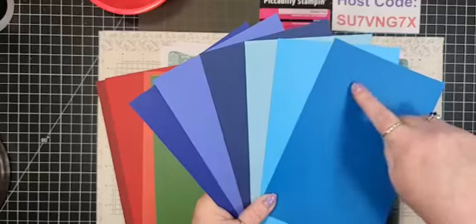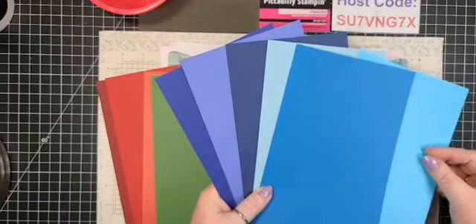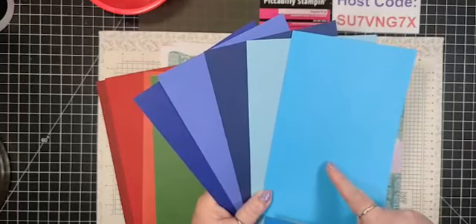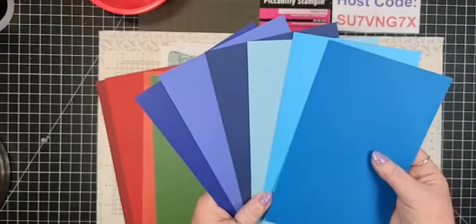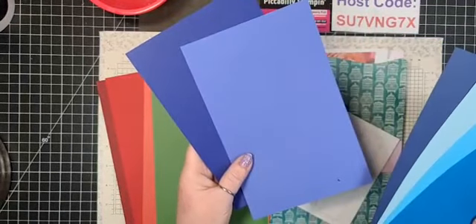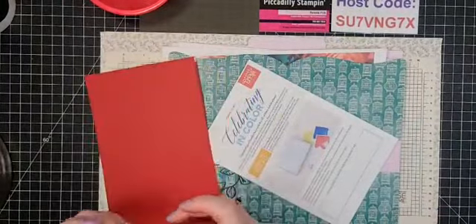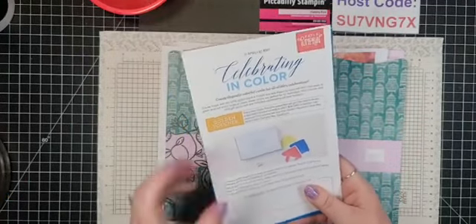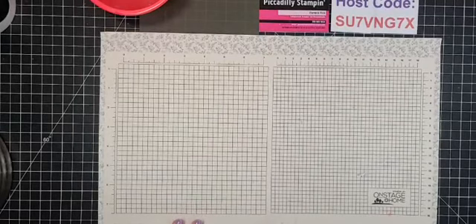We currently had Pacific Point, Balmy Blue, and Night of Navy as our blues. Now we're getting three new blues: Tahitian Tide, which is a teal — almost turquoise — then Starry Sky and Orchid Oasis, which have a bit more purple feel. Very pretty colors. The May Paper Pumpkin will be featuring all those In Colors.